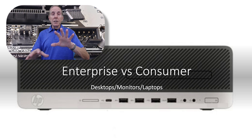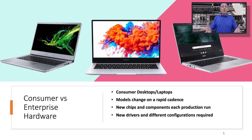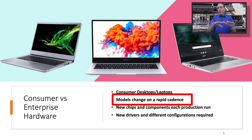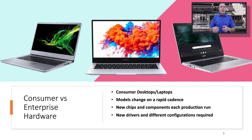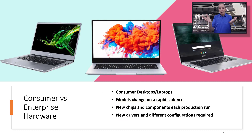Let's begin to explore the difference between enterprise hardware and consumer hardware. When you go into Walmart, Target, or Sam's, you see the technology aisle — laptops, desktops, all the gizmos. All of those brands and models change at a rapid cadence. Almost every month there's a new model, a new brand, a new feature, with new chips inside, new components requiring new drivers and new configurations. That's fine for the consumer, but it's a huge headache for the enterprise.